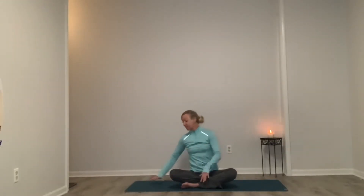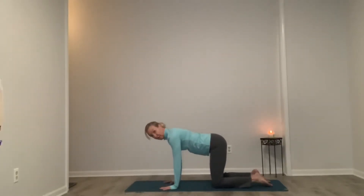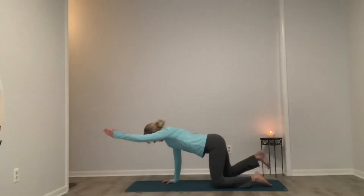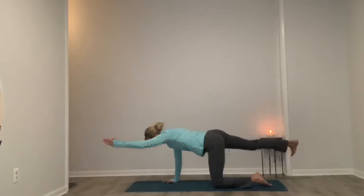We make our way over to our mat. Joining the tabletop, making sure the hands are directly under the shoulders and the knees are directly under our hips. We're going to work on our spinal balance. Inhale, left hand comes out, and exhale, right leg kicks back — almost like you're pushing through a brick wall. Keep that right hip down so it's not opening up.